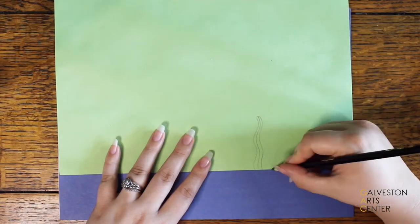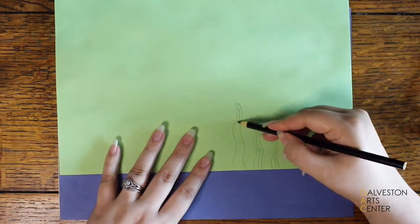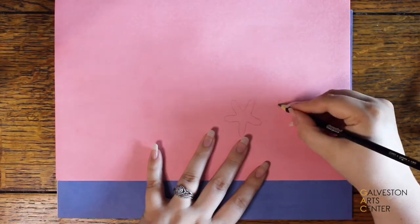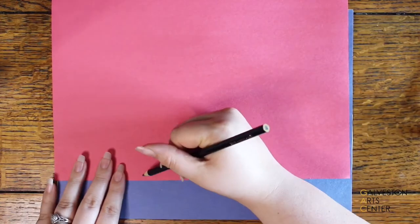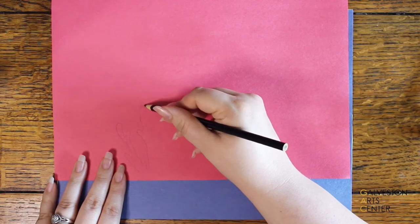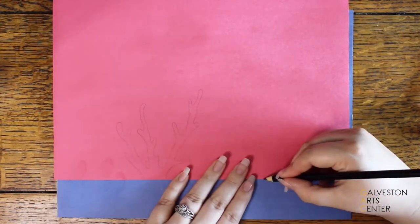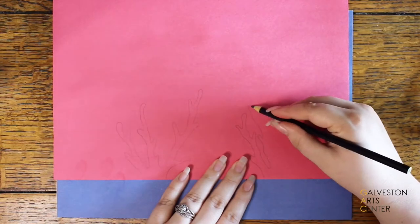Next you want to draw out certain parts of your underwater scene. I'm using light green for the seaweed and pink for the starfish — yes, I wanted the starfish to be pink because I love Patrick. For the coral I decided to use a reddish pink. Coral can be any color so choose any color you'd like. Off camera I cut out rock shapes using gray paper. It's your creation so you can make anything you'd like.